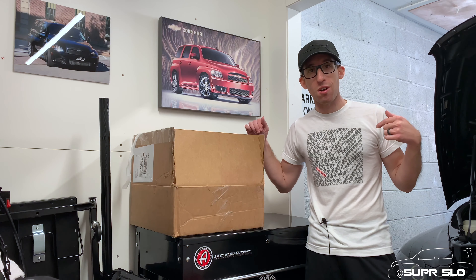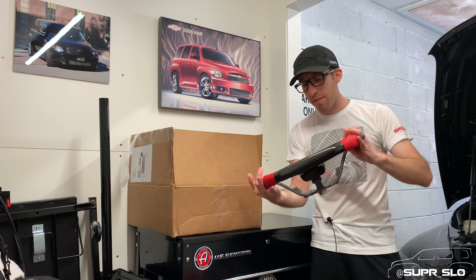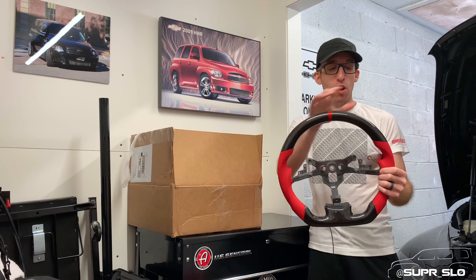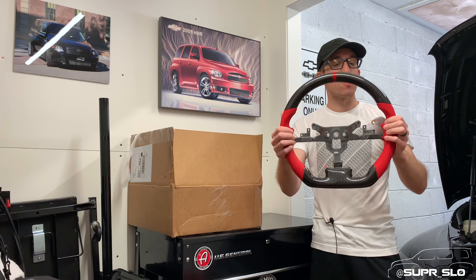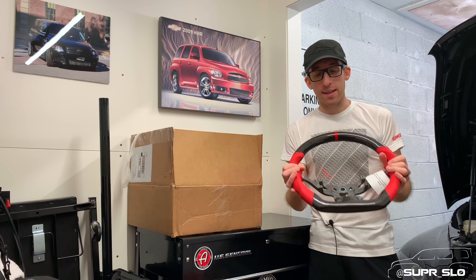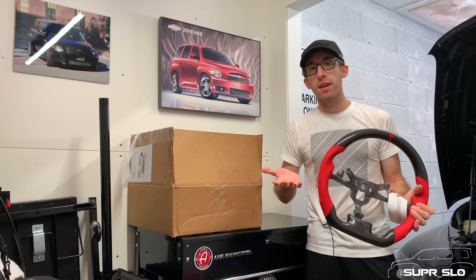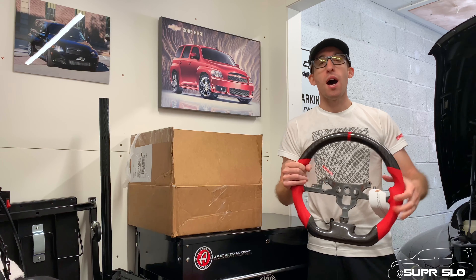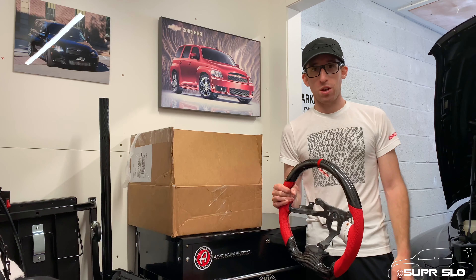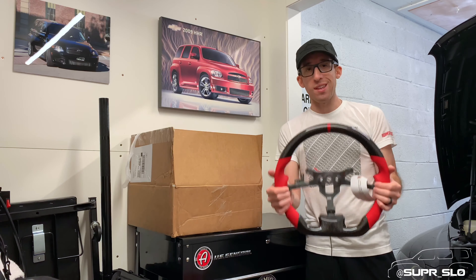So we're going to be putting that into the car today. What I have here is a D-shaped steering wheel. This is an OEM C6 Z06 steering wheel that has been wrapped in carbon fiber for the top and the bottom, and has red leather on the sides. This has been made by SoCal Garage Works. I'm going to be able to take all the guts and components from the center portion of my OEM steering wheel and put it onto this, and have a really cool unique steering wheel for the HHR. Because I put this car into a lot of car shows, I want to customize the interior a little bit while keeping it as stock looking as possible.